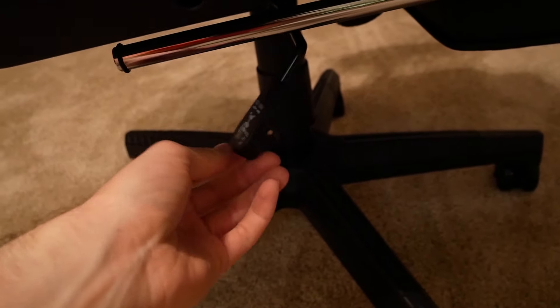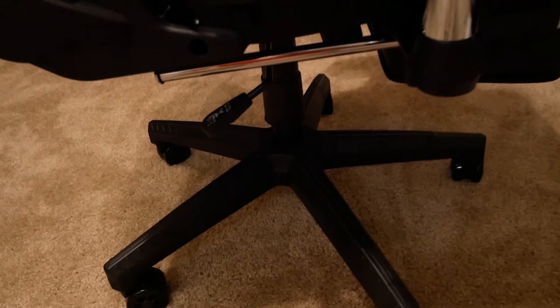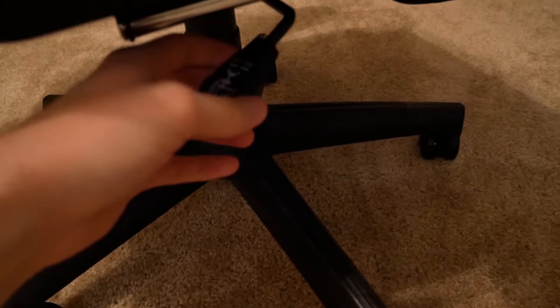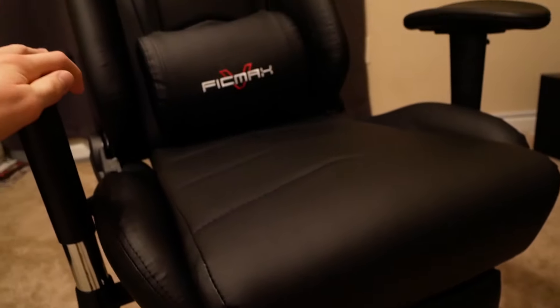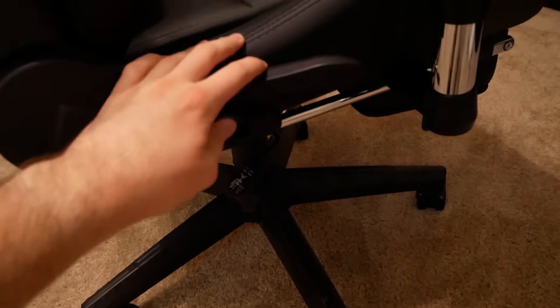Over here you'll see a couple of levers. The first one on the bottom is your basic lever — pull it up and your chair rises or slides down, just like any office chair. The other function of this lever: push it in and it locks the chair so it can't rock back and forth; pull it out and the chair can rock back and forth, kind of like a rocking chair. I personally like to rock back and forth while I'm playing games just to have a little movement.